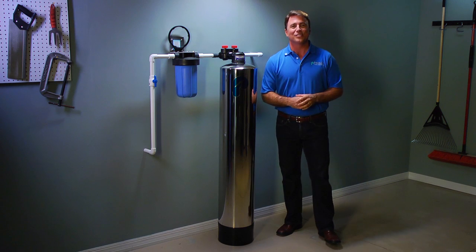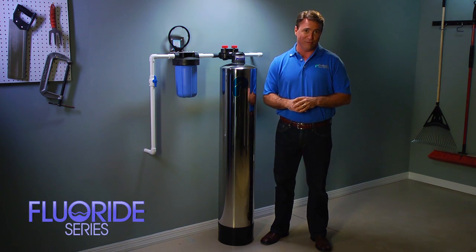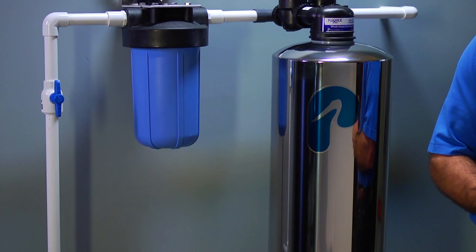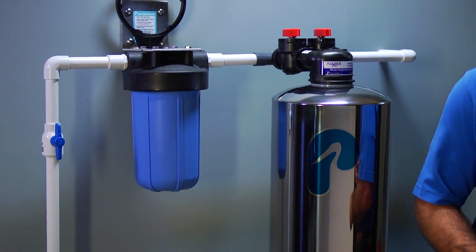Hi, I'm Tom Wayman with Pelican Water Systems, and I would like to introduce you to our premium whole house fluoride water filter. This system comes with a filtration tank and pre-filter. Here we have it installed in the garage, but it can easily be installed outside, in a basement, or even buried underground.